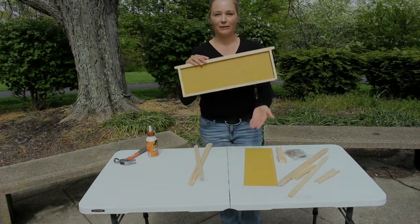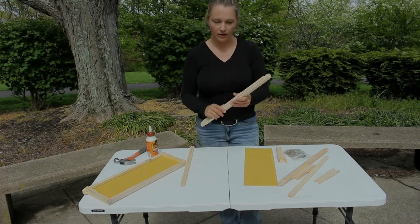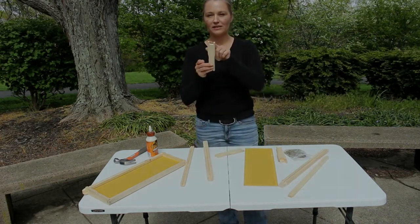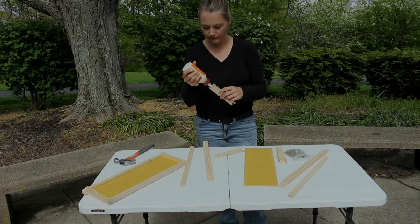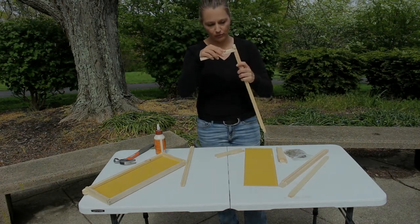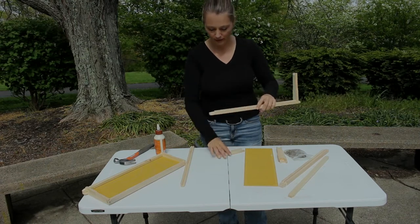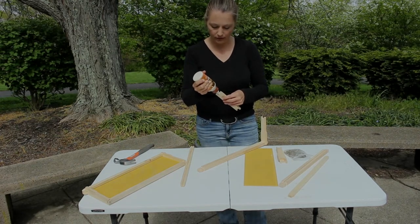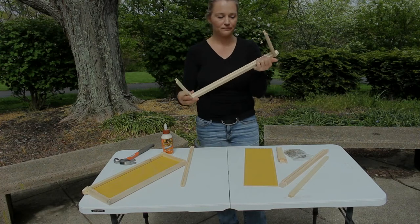Here is a frame I've already put together so you can see what they look like when they're done. To put it together, you take your top component first and your two side pieces. On the notched portion of each side, put a little bit of wood glue. With the groove facing inward, put those together — it just fits like a puzzle piece. Do the same thing with the next side piece. If you get some glue that comes through, just go ahead and wipe that off.